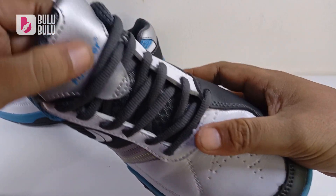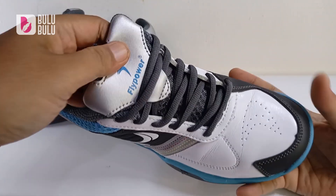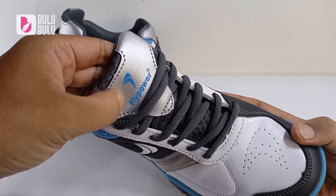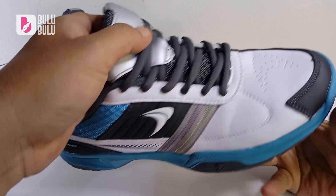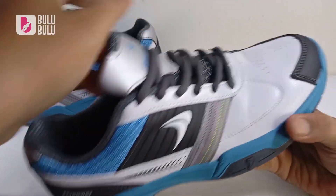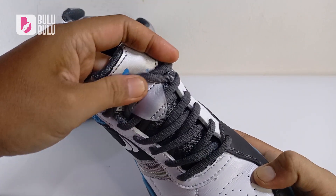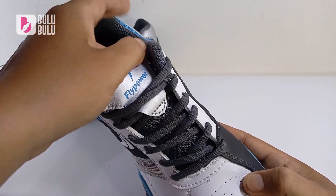Di bagian atas agak berbeda dari Kalasan 04 — ada bentuk V-shape dan logo Flypower dari synthetic leather. Sirkulasi udara harusnya lebih bagus karena lebih banyak mesh di bagian sini. Ada juga pengait biar lidah sepatunya tidak goyang ke kanan ke kiri.